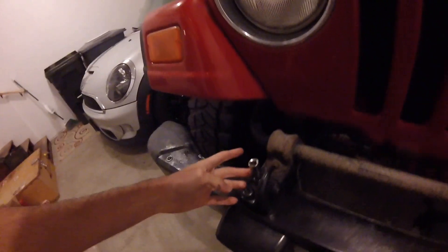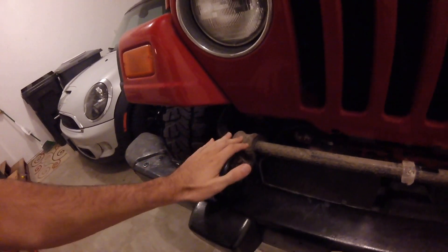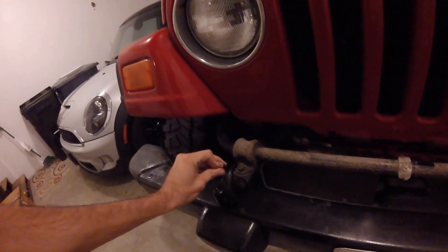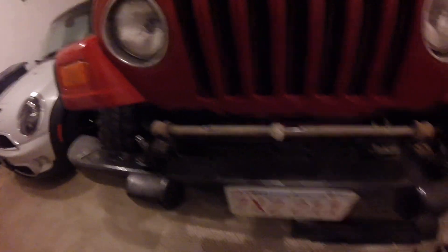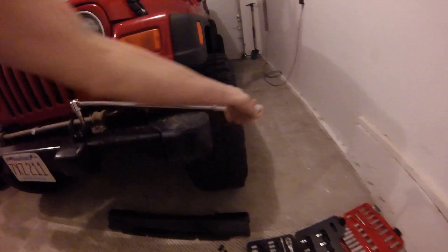These are T-55 Torx bolts. I'd recommend lubricating everything before you start any of this with some penetrating oil, because it's probably going to be pretty tight. We've got two more of these T-55 Torx bits pretty much right underneath where we were just working.